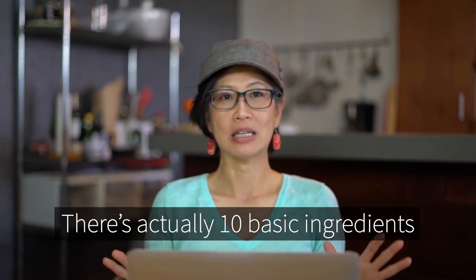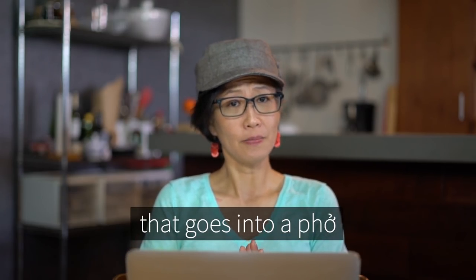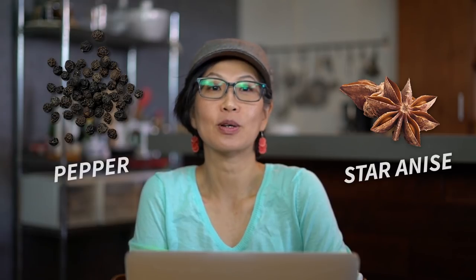There are actually 10 basic ingredients that go into a phở: fish sauce, cinnamon, clove, coriander, ginger, dry tangerine rinds, onions, black cardamom, star anise, and pepper.